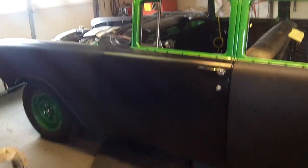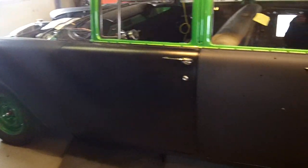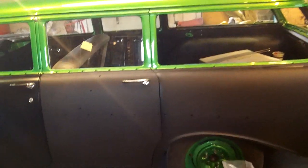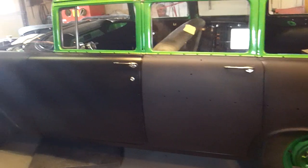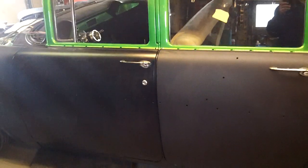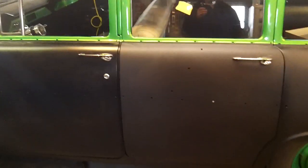Hey guys, time for a quick little update on Tessie. I don't remember what my last one was. I've been thrashing on this thing, trying to get it done. So here's where I'm at. All four doors open and close and lock as they should, inside and out.